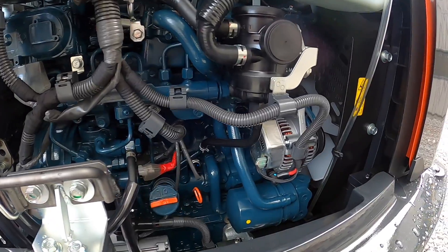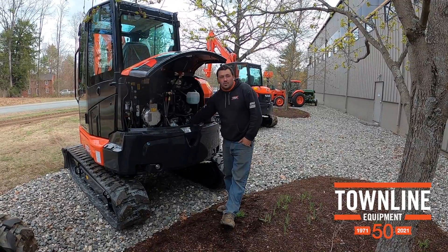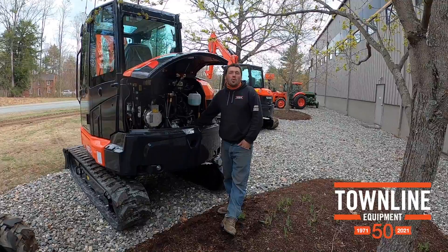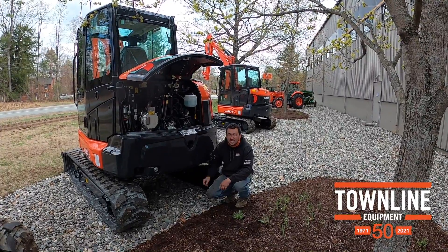Right here on the right is your oil filter, dipstick, and film. Something new now, which I think came from complaints on the Dash 4, is there is a little oil catch pan underneath your filter. And that has a drain line that comes out here underneath your counterweight.